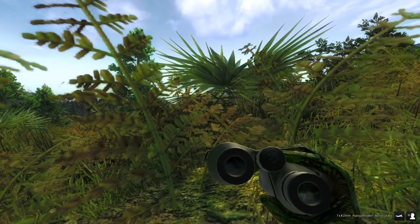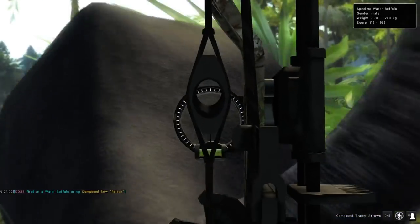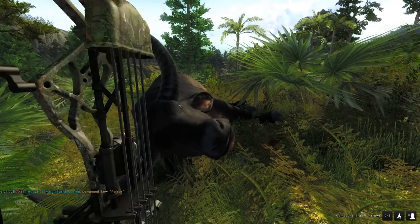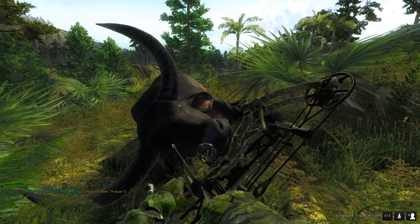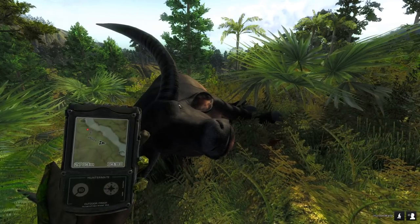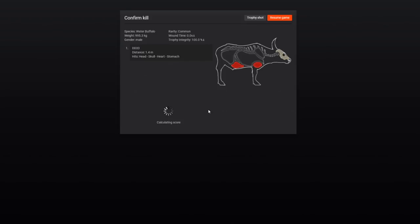We just came up over this next ridge and we found another male water buffalo — oh my god, he's right there! I think we made a perfect heart shot at less than five meters away. As he was coming at us I released the trigger but there was a little delay. Oh, I'm so thankful he didn't take us out — look how close he came. I didn't even know he was gonna charge. Perfect skull, heart, stomach shot at 1.4 meters away — that's the closest shot I've ever made on a water buffalo, probably on anything. I don't even know if you could beat that: 1.4 meters away in the skull, heart, and stomach.